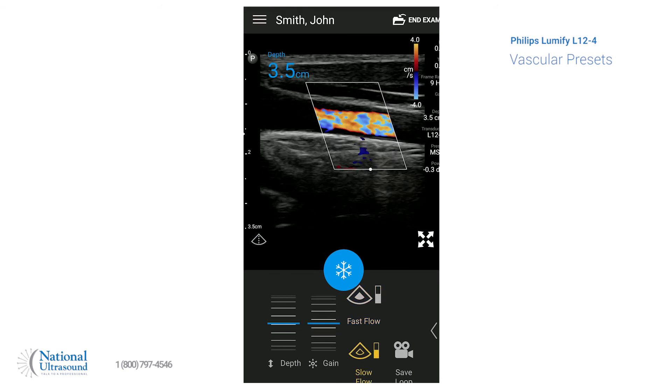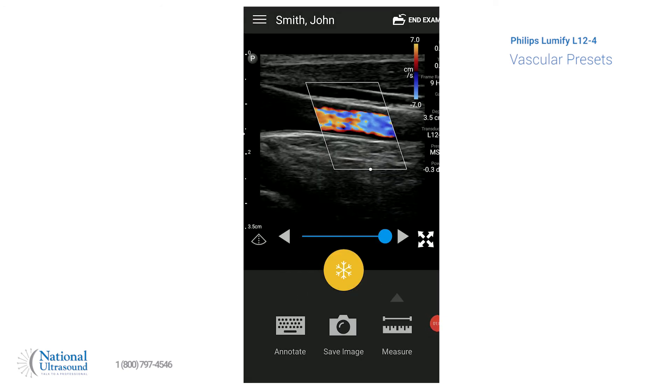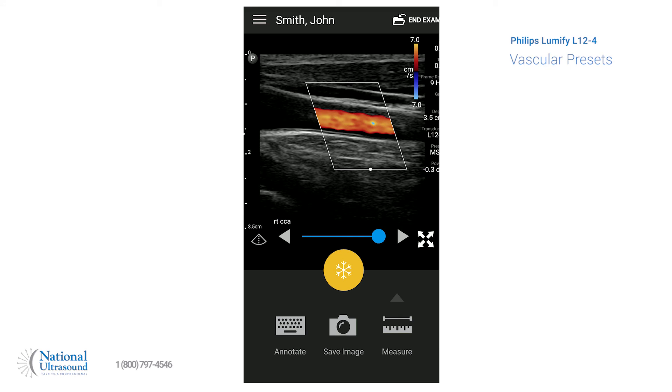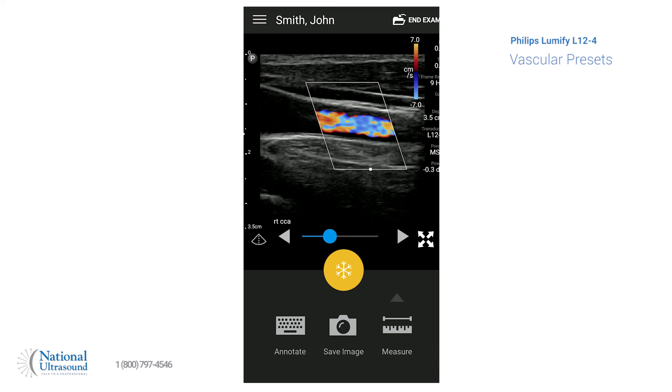You can also have the slow flow option. We'll go back to fast flow, and then when you need to, you can freeze it in the center here. There's also the cine option, so you can cine back. Another feature is the annotation button, so you can add your labeling — it'll show up on the bottom. You can save that in the center of the screen, and then you're free to continue scanning.